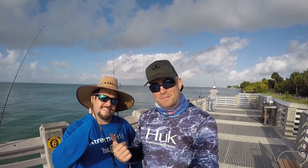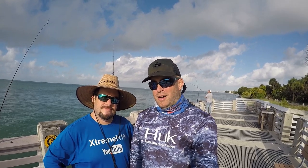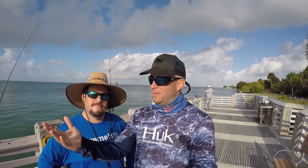Hey guys, welcome back out here at Build Bags. Check who's back — my cousin Derek. It's a beautiful day, kind of clear water, and it's a bit windy.